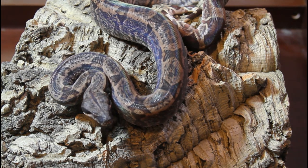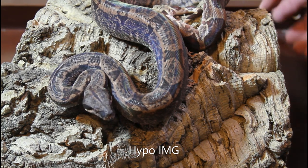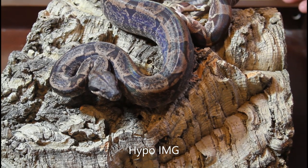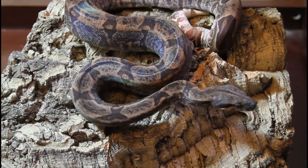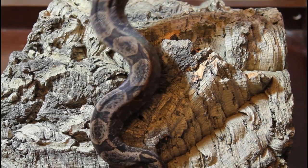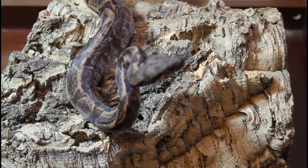Next we have a younger animal, about a year and a half old — this is an IMG combo. IMG is the increasing melanin gene, and this one is actually a Hypo IMG. She's a little bitey so I'll be careful. The IMG gene is cool because these animals get more and more dark melanin pigment with each shed, and she's gotten considerably darker since I first got her.